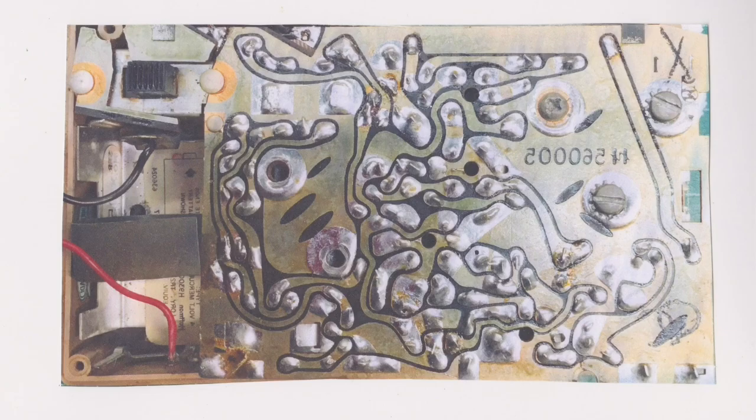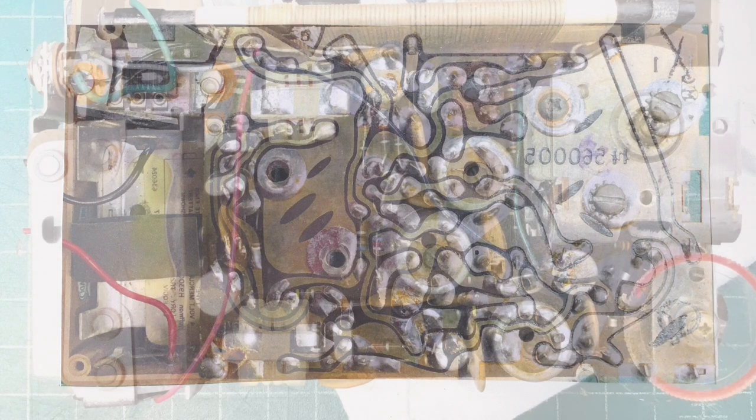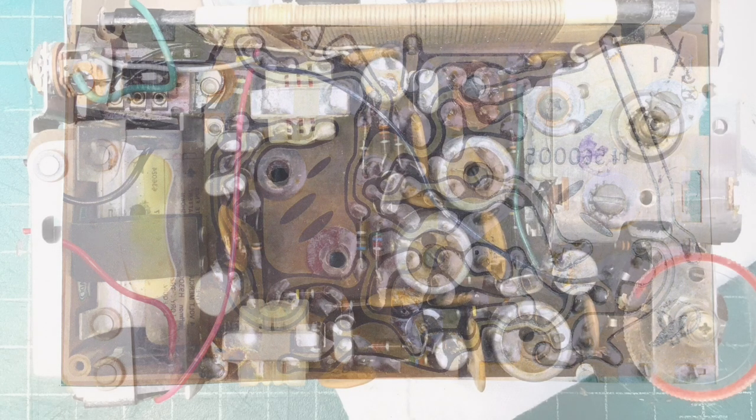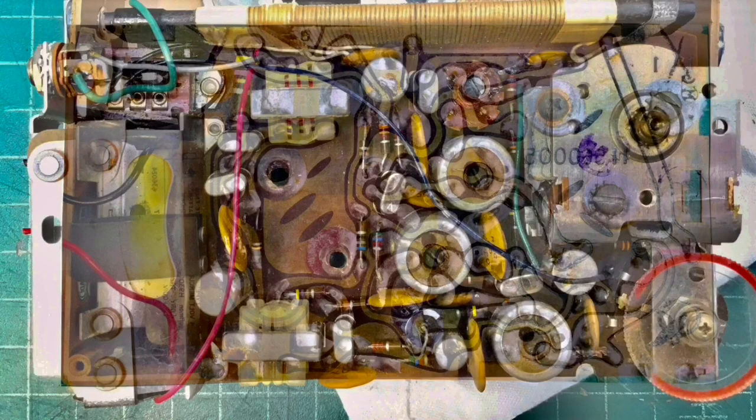So you can see in the video here — I've slowed everything down — where I'm bringing the two photos together and they create an overlay, and I can see the circuit trace and the components themselves. Thought I'd share that with you guys.